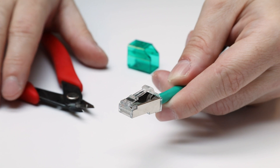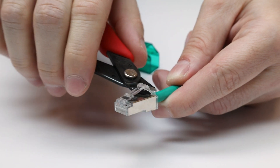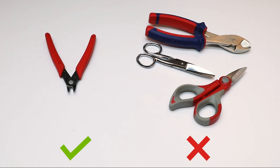Using a flush cutter, remove the plug's latch protector. The latch protector must be cut off flush with the plug body. A flush cutter must be used to remove the latch protector — no latch protector remnants should be present. Some examples of tools that should not be used to remove the latch protector are electrician scissors, side cutters, or diagonal cutters. These tools will not allow the required flush cut.